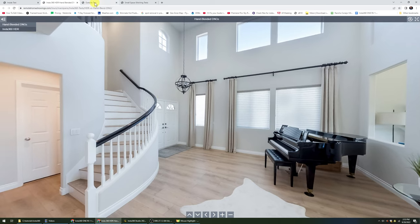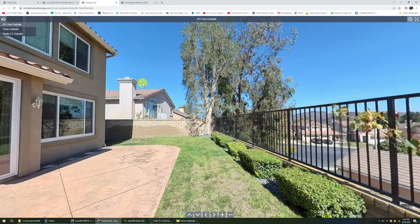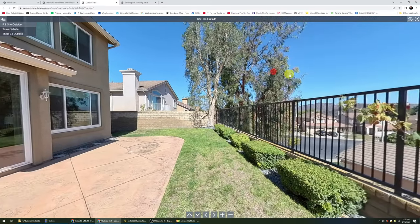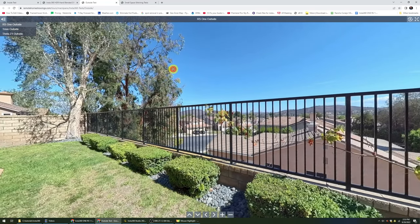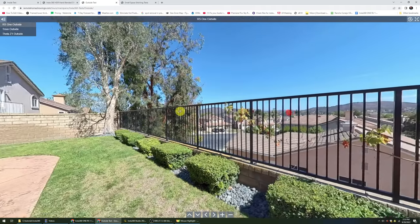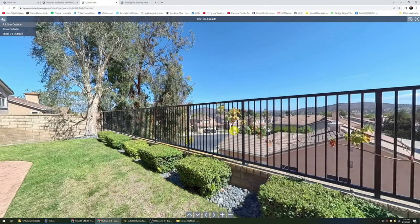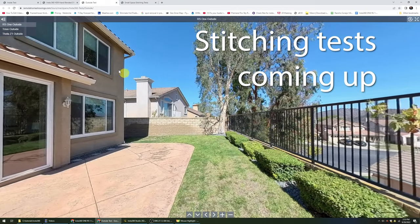Now let's take a look at going outside. This is where the RS1 really showed its strength. There were some problems I'll show in a second, but this is where you'll see all the time people doing reviews or ads — they do something outside. Yeah, that's the easy stuff. Inside photography is tough. So it's no surprise that I'd expect good results like this outdoors. This is their PureShot HDR, but you will notice over here we've got some problems — some type of stitching error going on. I have some stitching tests I'll get to in a second to test that out.